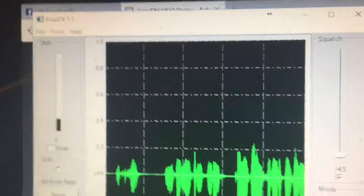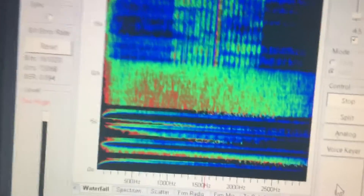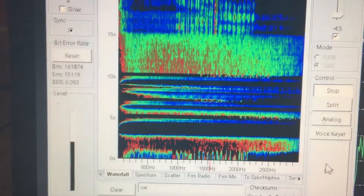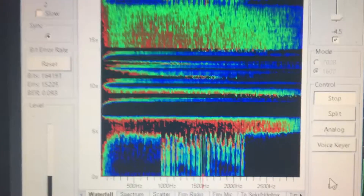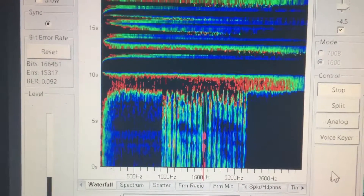KDA WCD, KDA WCD, this is NAJRP, John Detroit. Over. NAJRP, NAJRP, KDA WCD — I copied you the whole time there, John. Very cool. Yeah, well, we're making it now.